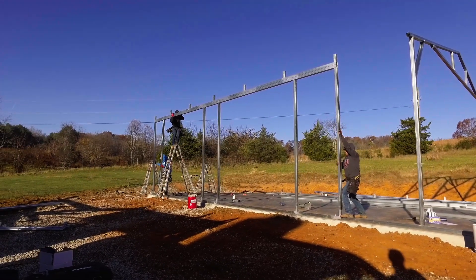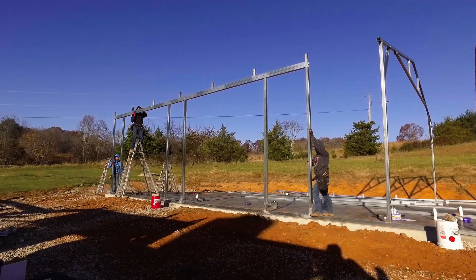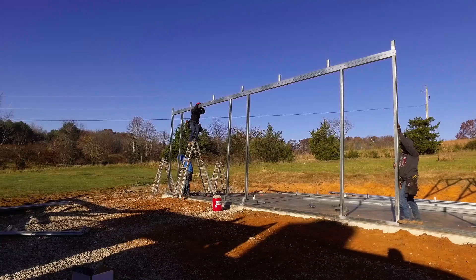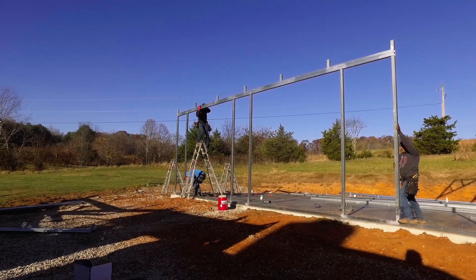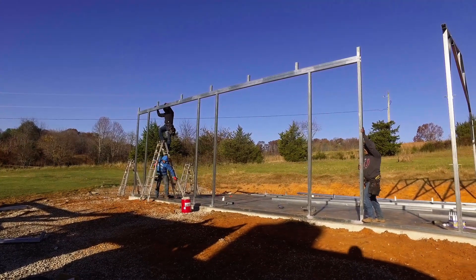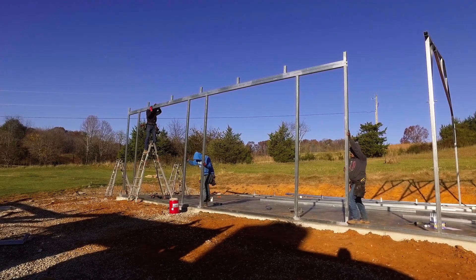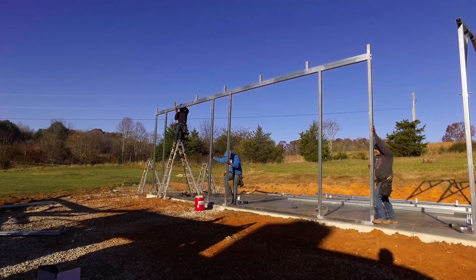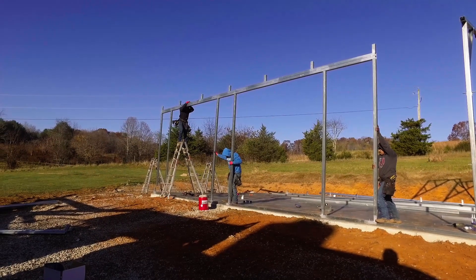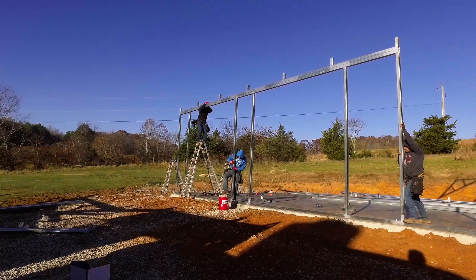One more thing to note: get your job site nice and prepared. What I mean is go ahead and fill in where your forms were for your concrete pad and footings, get any holes filled — anything like that to make it nice and easy for these guys to work. They really do appreciate having a nice level job site — I do mean relatively level. We were fortunate enough to get someone to come in with the skid steer and fill that in before this building showed up.